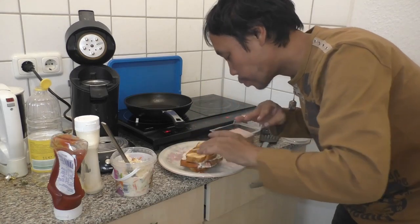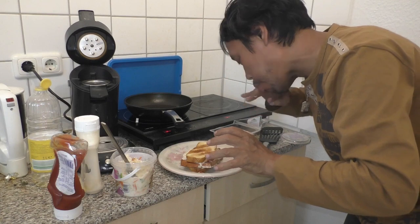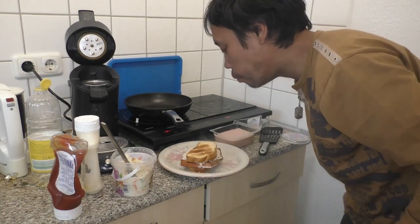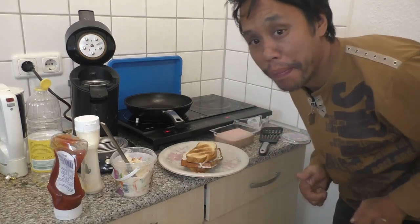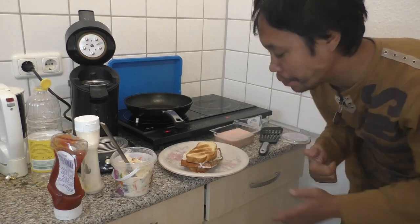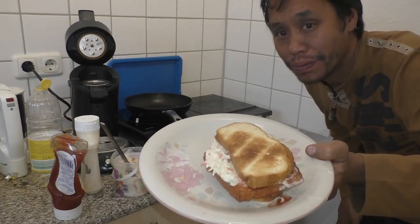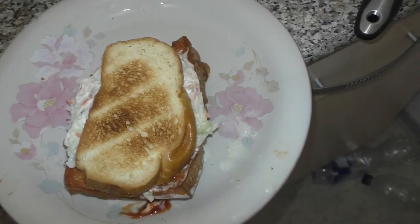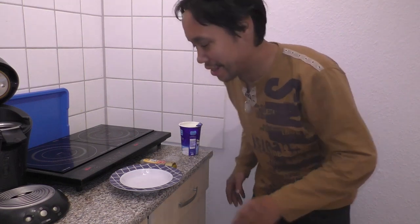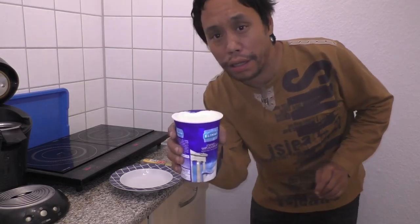Mmm. Now I'm going to make yogurt with milk and sugar. So here I have yogurt.